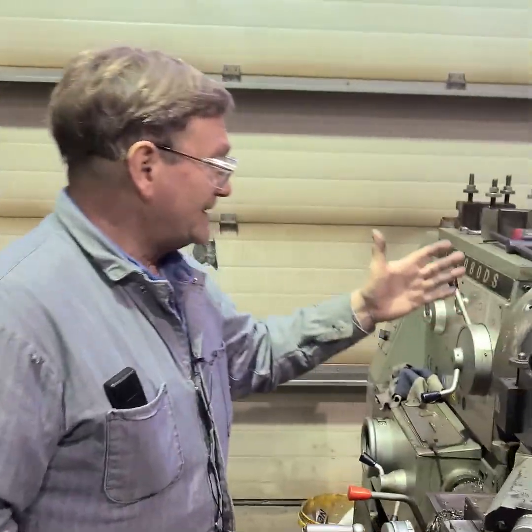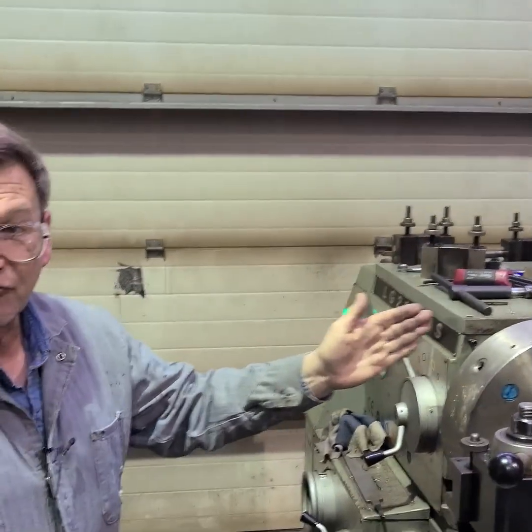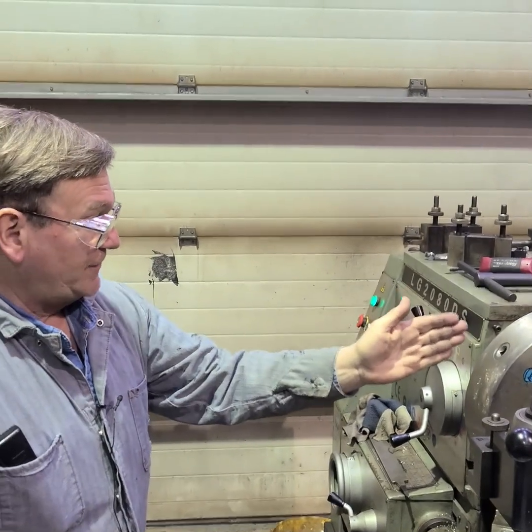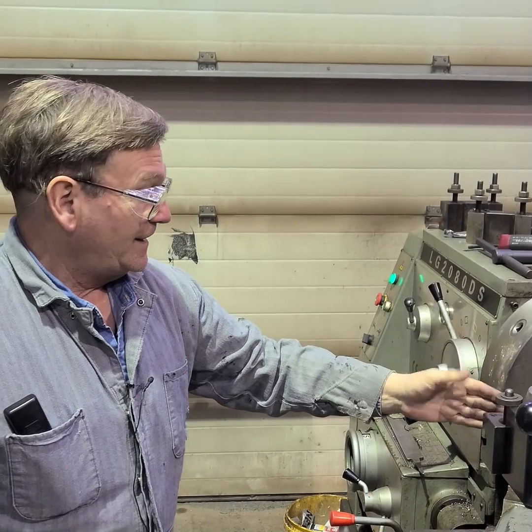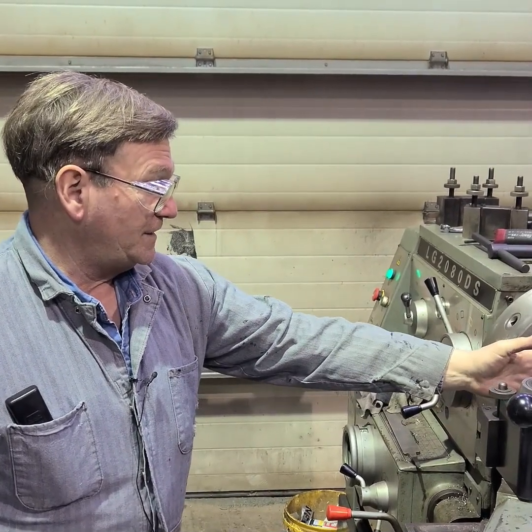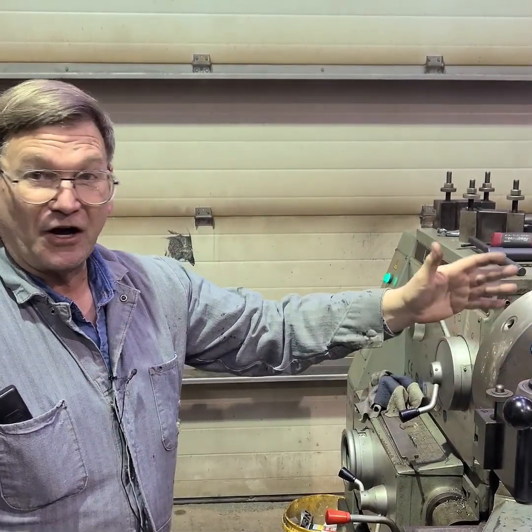One of the common things — let's say we have a sheet of rubber. If you have a sheet of rubber, what you would do is right here, you'd have a face plate. It could be a piece that you put in the lathe chuck and faced off, but normally an aluminum plate.